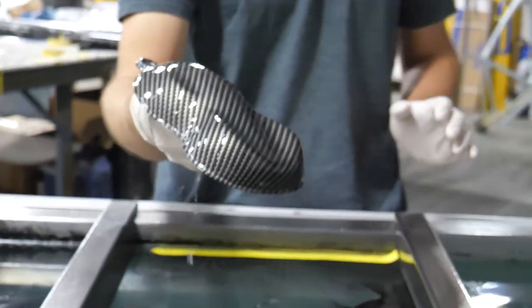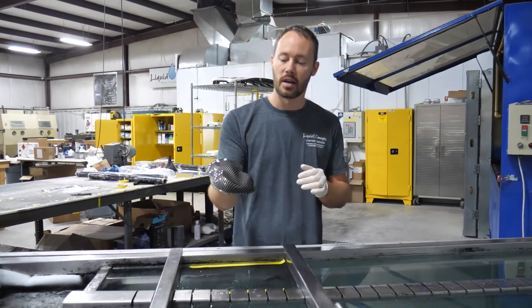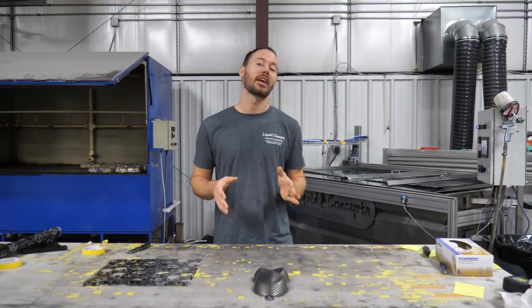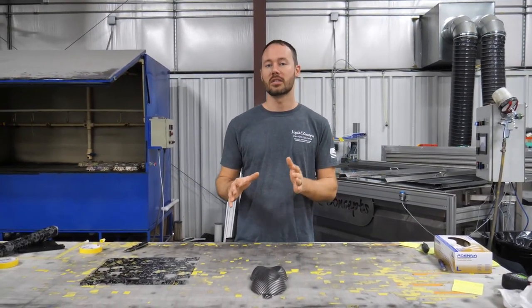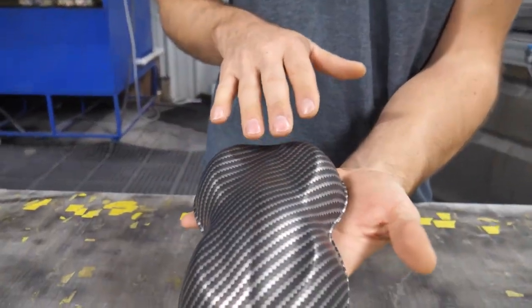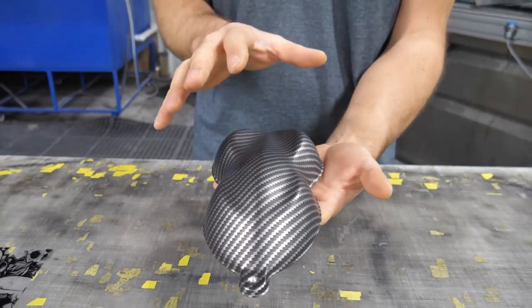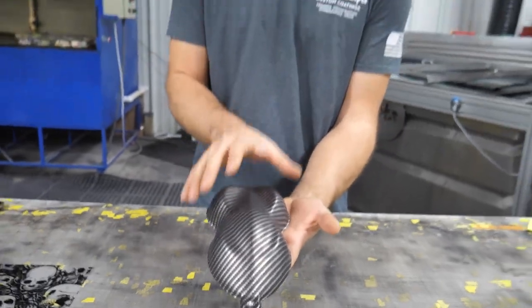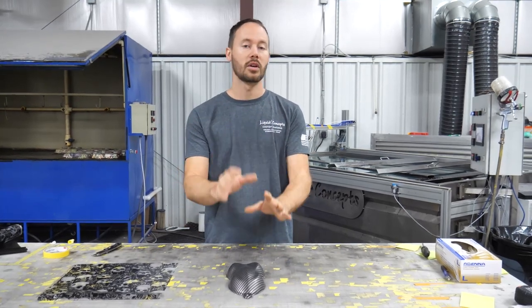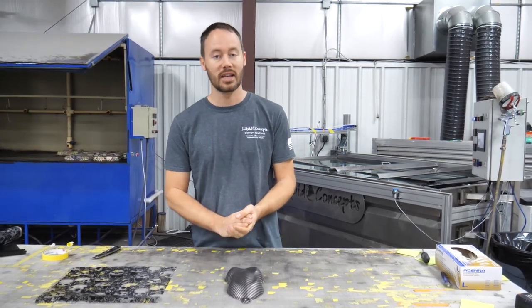Now that we've got it all dipped, we're going to rinse this off and completely dry it off — into the rinse station, get it all rinsed off, and dry it. We've got everything dipped and rinsed off. Now is the time if you need to do any touch-ups on the first dip. For video purposes we'll move on, but you'd normally want to do touch-ups at this point. Once touch-ups are done, we can move on to the second dip.